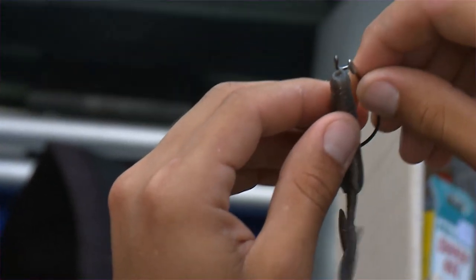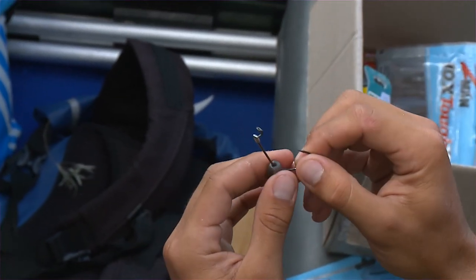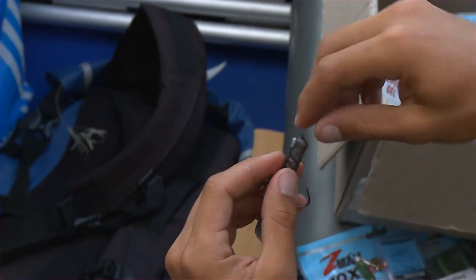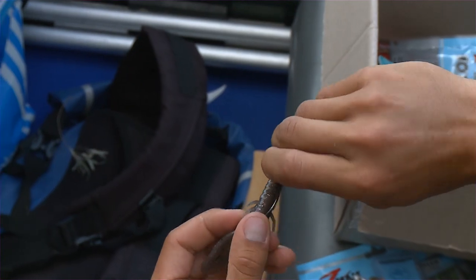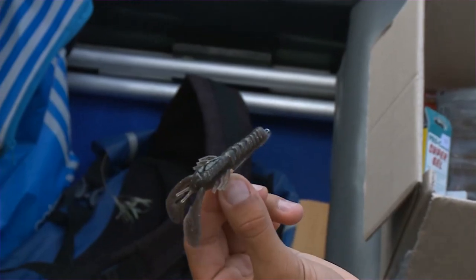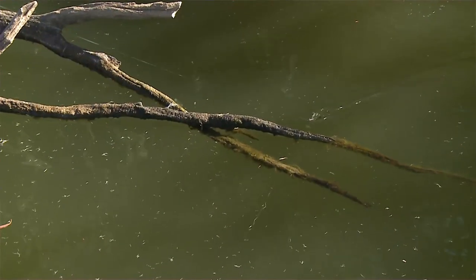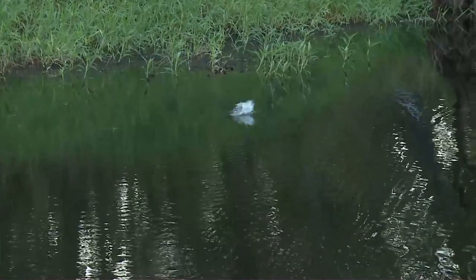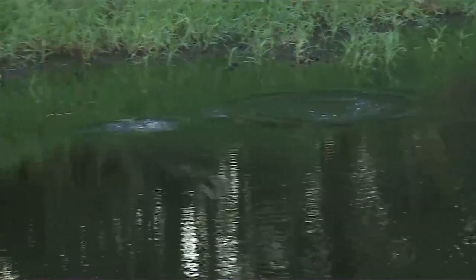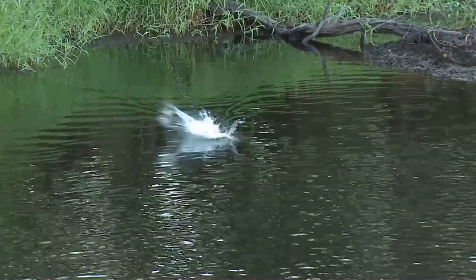When we step to weedless rigging, it rigs well on a ChinLocks. The ChinLocks has a locking mechanism to lock that ten-times-tough ElaZtech plastic in place so it doesn't slide down the hook. With the plastic sitting right up under the hook there's minimal snagging. The unweighted ChinLocks allows you to run it over the top of stumps, weed, and all sorts of structure. On a 3-0 it'll float, so you can buzz it across the surface and draw those aggressive strikes.